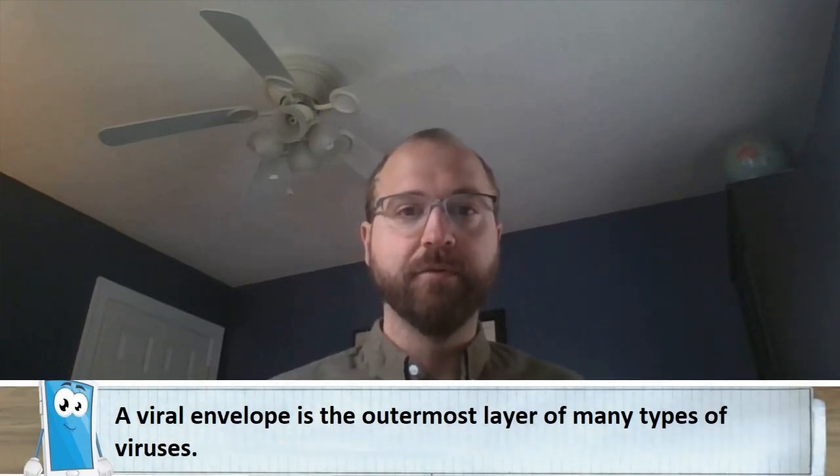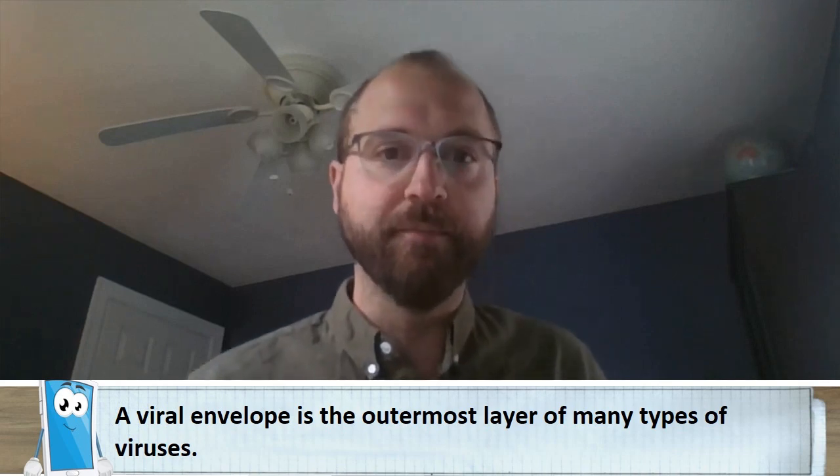It all comes down to the makeup of the virus itself. In particular, its outer coating called the viral envelope. Not all viruses have a viral envelope, but many of them do, which makes hand-washing particularly important.